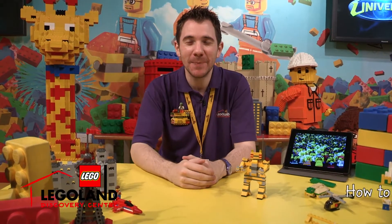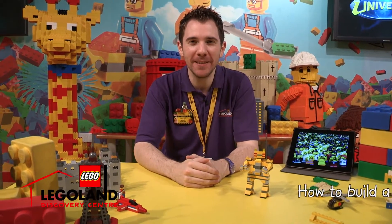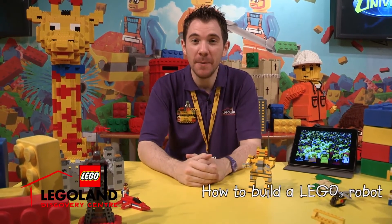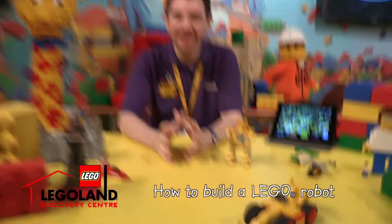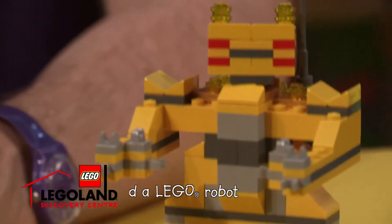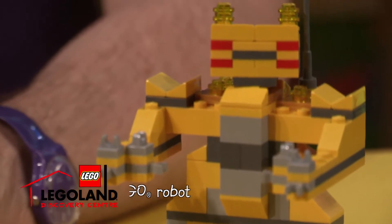Hello there, my name is Alex Bidlack and I'm the Master Model Builder at Lego Land Discovery Center. Thanks for tuning in. We're going to be building a Lego robot today. Have a look — something I prepared earlier. I want to talk about how I actually built this robot.